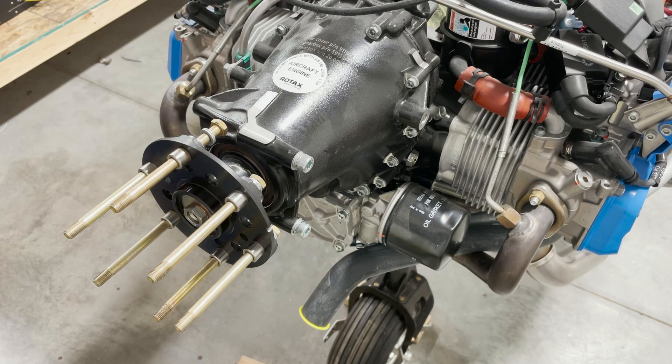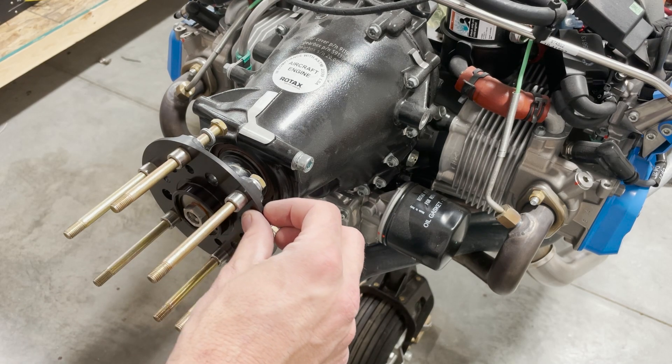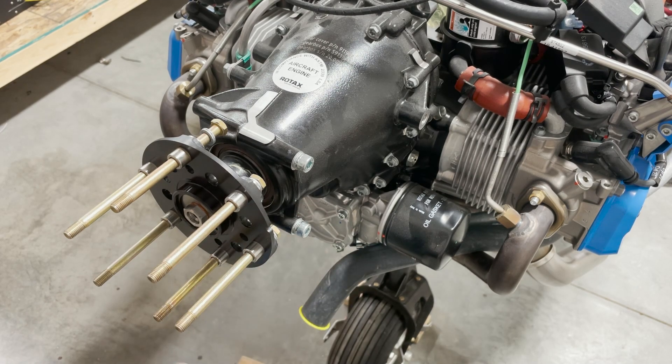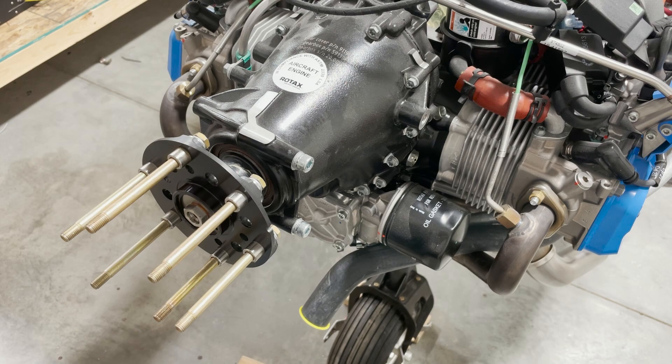Now that that's installed, make sure you didn't get any of the copper slip on the prop flange — the same reason we cleaned it previously. As long as you don't slop the copper slip onto there, there really shouldn't be any squeeze-out onto the flange.